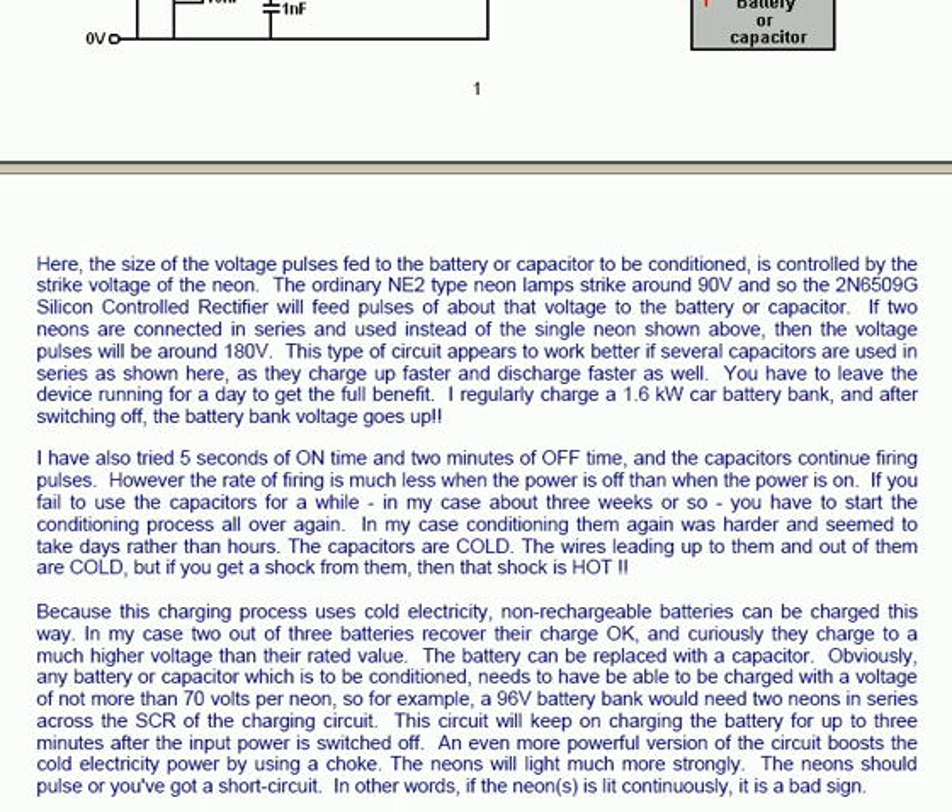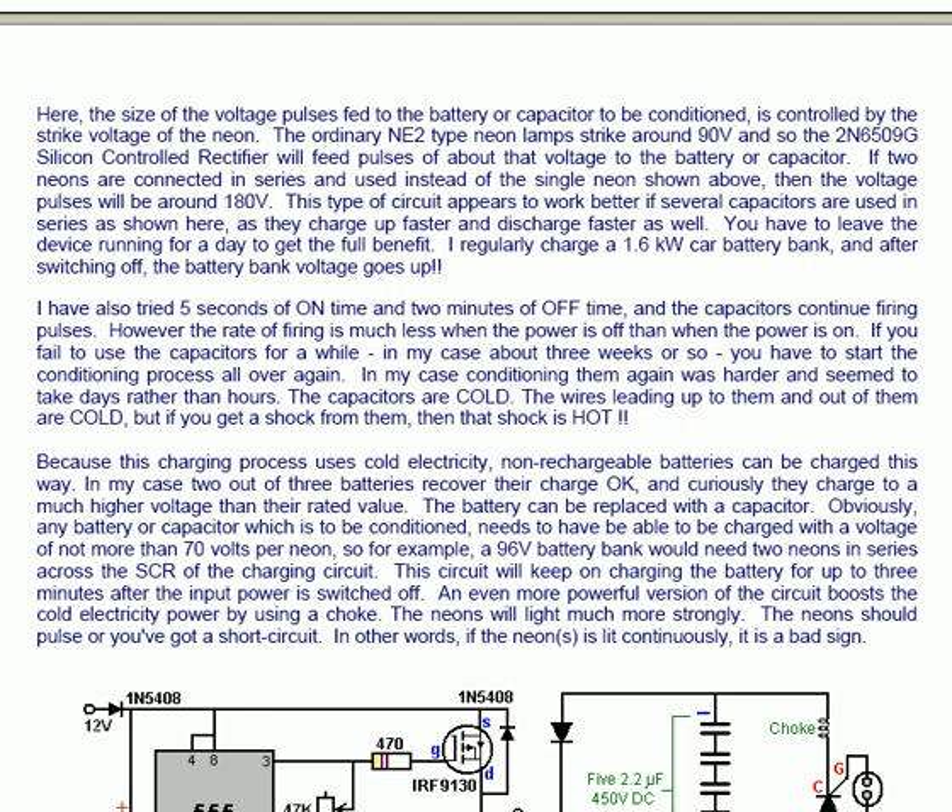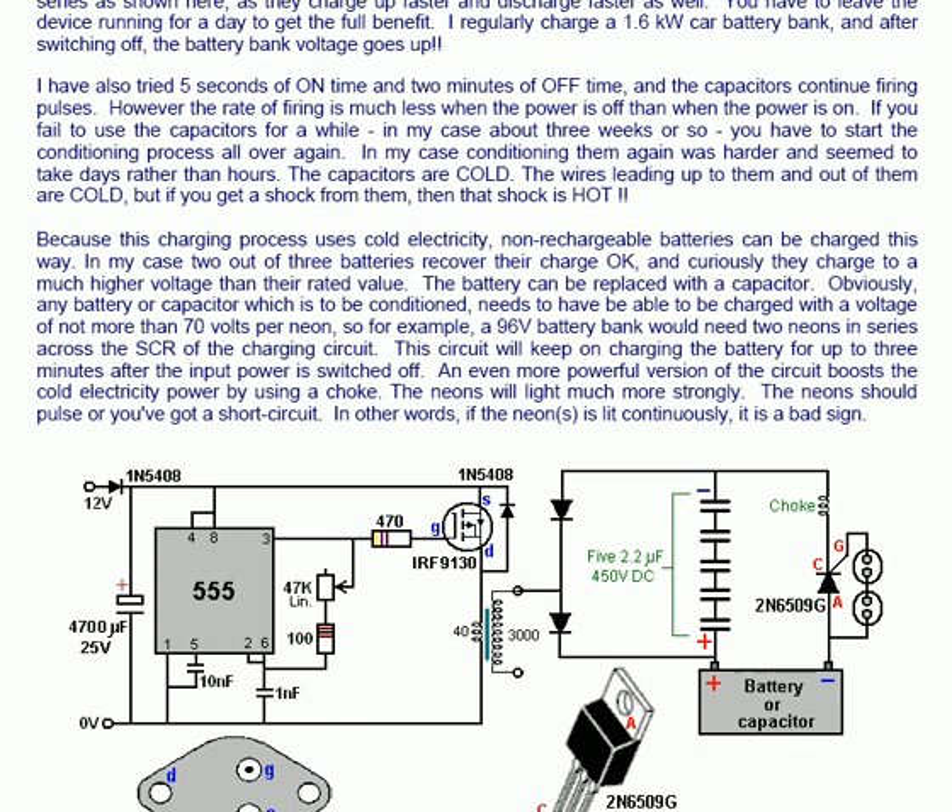In my case, 2 out of 3 batteries recover their charge OK, and curiously they charge to a much higher voltage than their rated value. The battery can be replaced with a capacitor. Any battery or capacitor which is to be conditioned needs to be able to be charged with a voltage of not more than 70 volts per neon. So, for example, a 96 volt battery bank would need 2 neons in series across the SCR of the charging circuit.